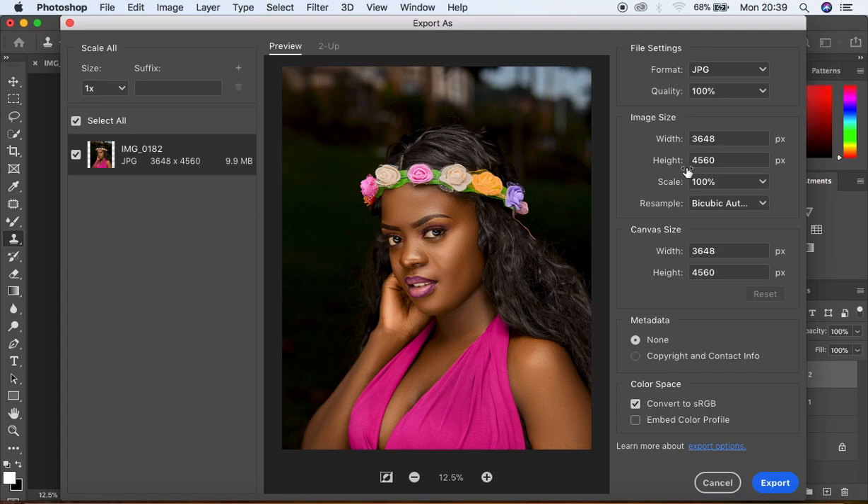Usually I don't tamper with the image size — we have width and height under Image Size, but you can play around with those pixels if you want. I also don't tamper with the scale. If I want a really nice and sharp image after exporting, this is where the first trick happens: come to Resampling and select Bicubic Sharper. Initially it will be on Bicubic Automatic, so just come and select Bicubic Sharper.